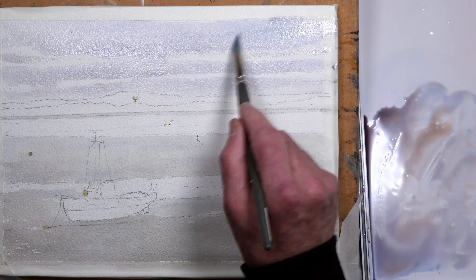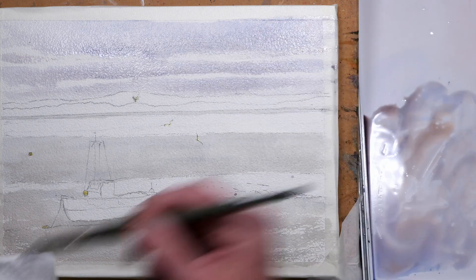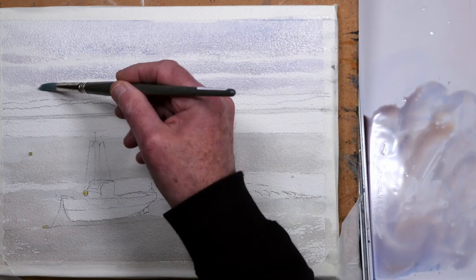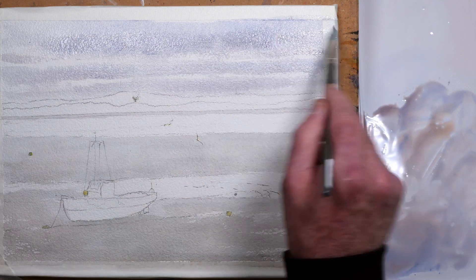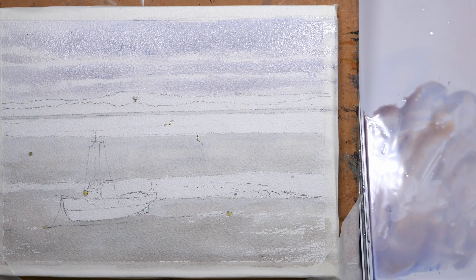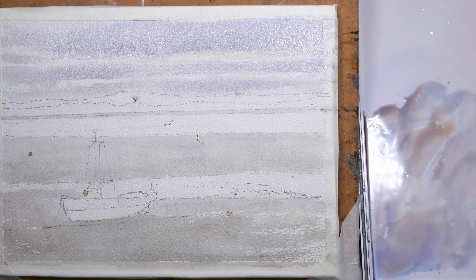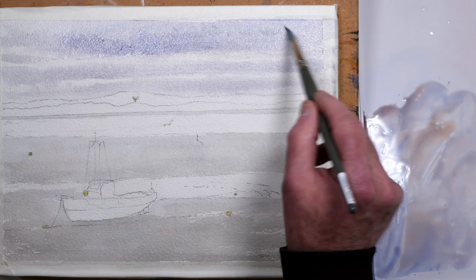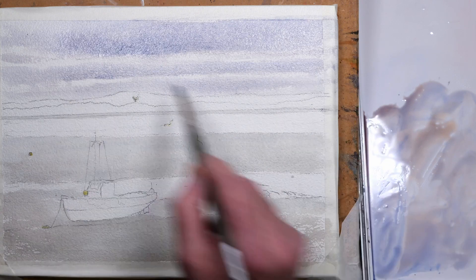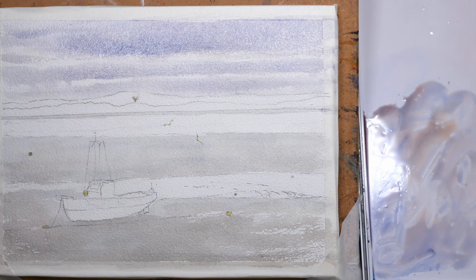Gradually darkening those shadows until I'm happy with how it might dry, just making sure that as it gets closer to the horizon it stays lighter — it helps to create that feeling of aerial perspective. Just lifting out a little bit with a damp brush, and then adding more pigment in the shadow areas, just building up slowly wet-in-wet. Making sure that the cloud nearest us is darker.